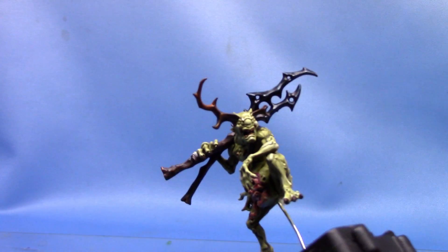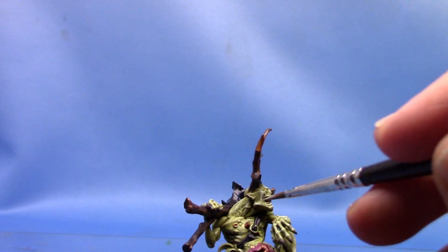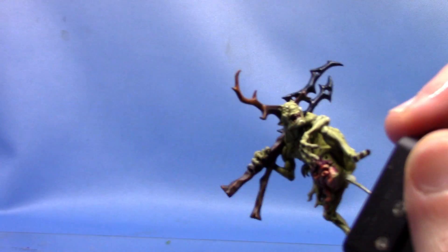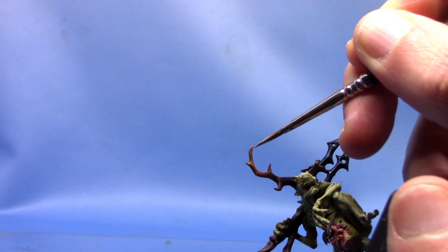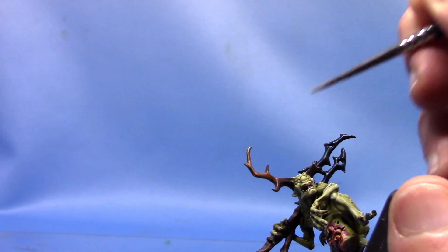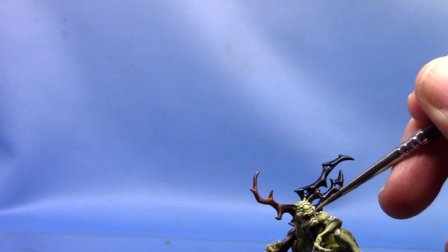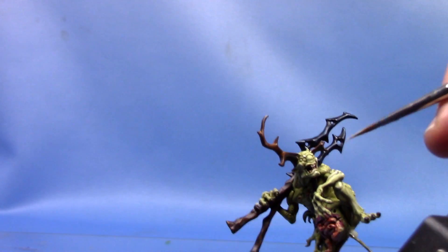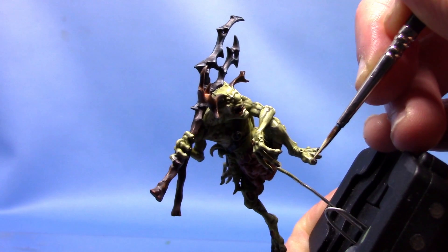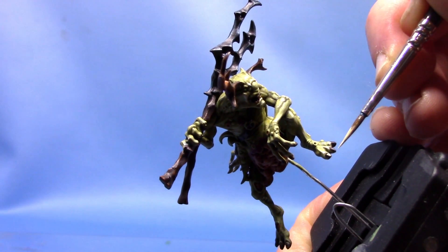Next we can add a further highlight. We are using some Ushabti Bone — the camera didn't want to focus on that. We're going to paint just the tip of the horn with Ushabti Bone to bring out a further highlight. I also use this colour to highlight the teeth and the claws. We don't use it on the weapon handle or the leather strap. Just apply this to all the teeth and the claws — just run a little highlight across the top of his toes like so.